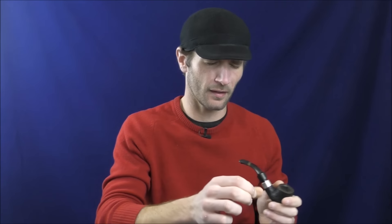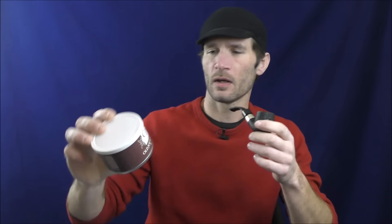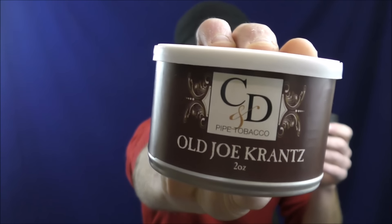Hello, and welcome once again to Stuff and Things, where I like to talk about stuff and occasionally even things. I'm your good friend Bradley, and today is a Pleasant Sunday Smoke. On this Pleasant Sunday Smoke, I am smoking Cornell & Diehl Old Joe Krantz.